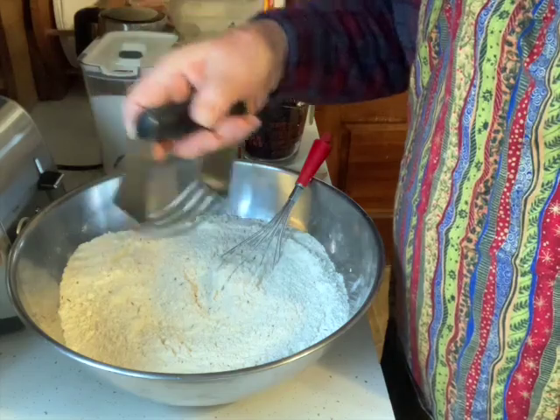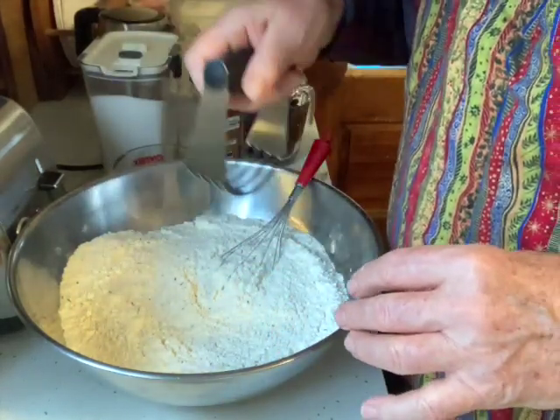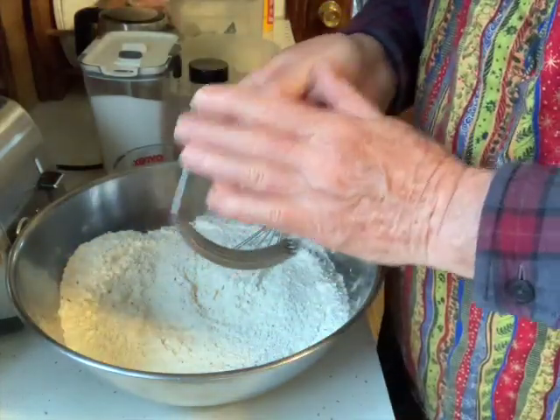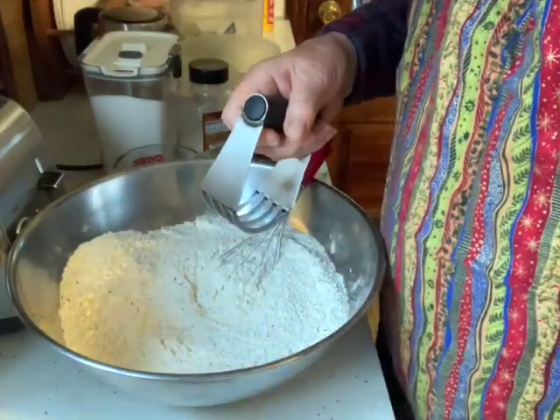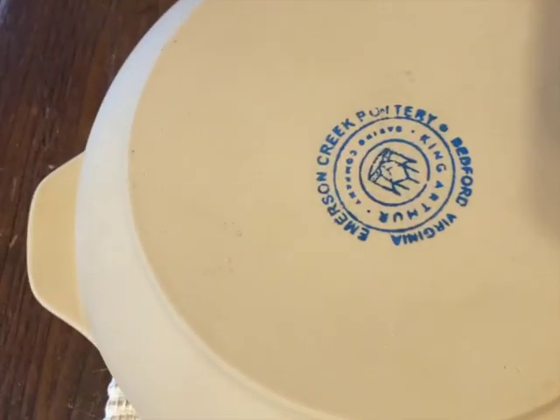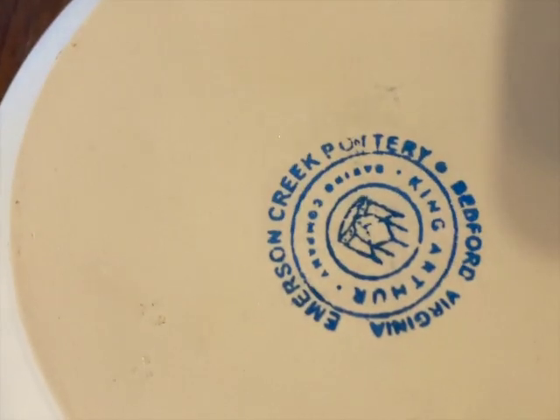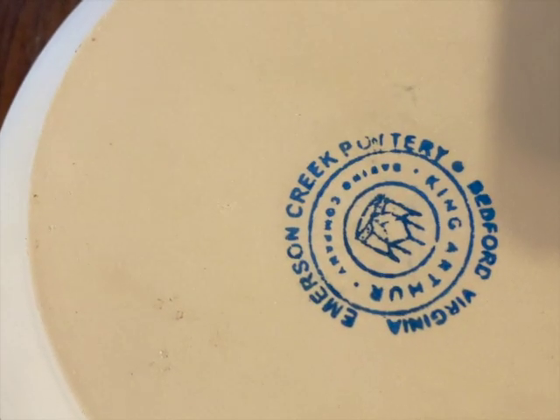That's the pastry cutter I use. I cut the butter up in pieces, then chop it in with this and rub it with my hands. Before I continue putting the butter in the dry blend — we got this bowl from King Arthur, it's Bedford Creek Pottery, Bedford, Virginia.